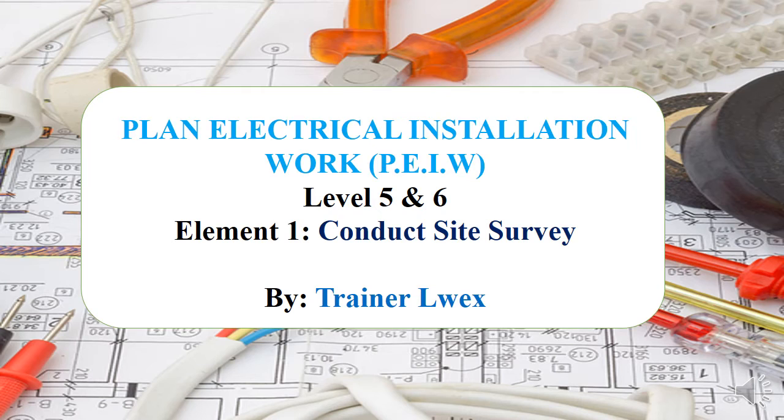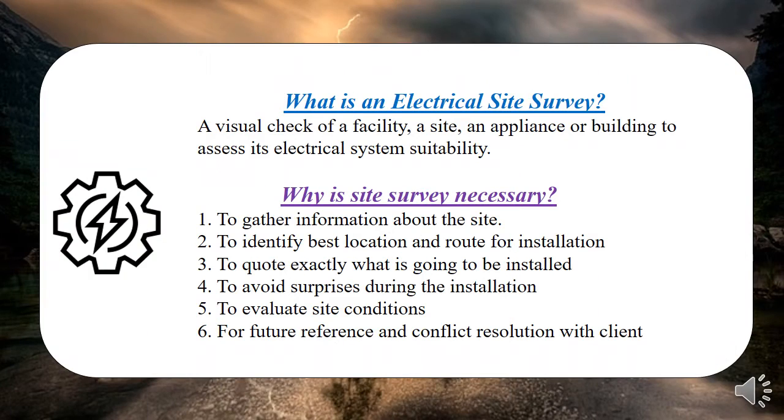The first element is 'Conduct Site Survey.' So why do we conduct a site survey? Let's start with what a site survey is. As the name states, it's just a visual check to assess the facility, the site, or appliance for electrical suitability — you're looking at which kind of installation should fit a given site.